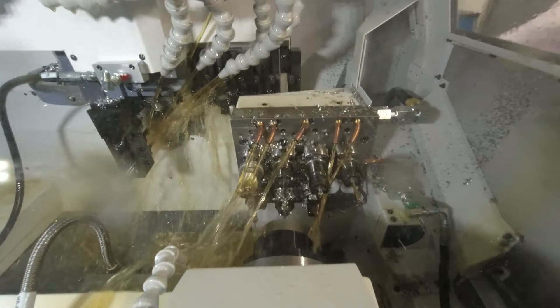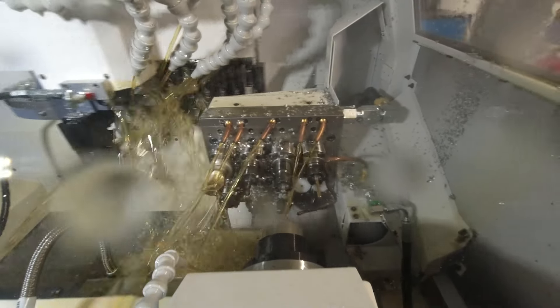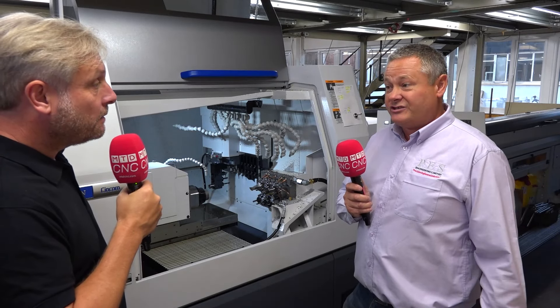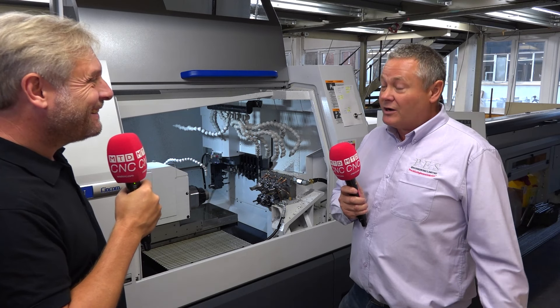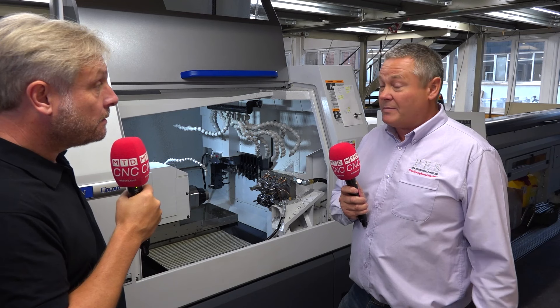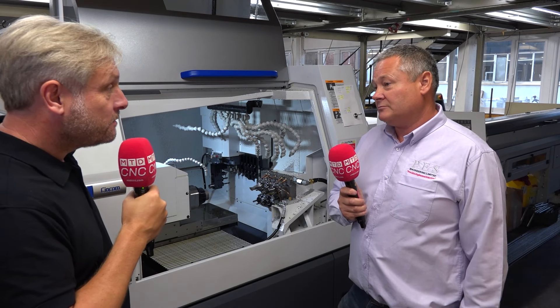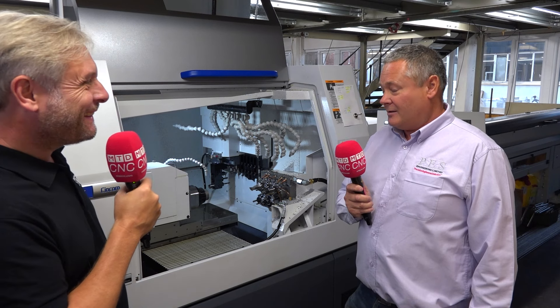When you say faster — an example: you might be doing something on your fixed head machine previously in two ops, five minutes? Absolutely, we can get this off in one hit. Concentricity is better, quality is better, and we can make the more complicated part probably up to twice as fast because a sliding head doesn't actually move very far. So it's making you a lot more efficient? Absolutely.